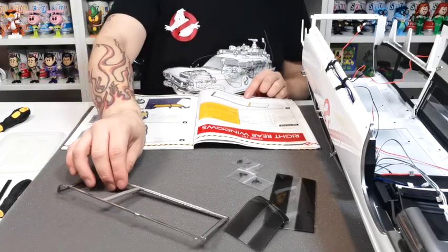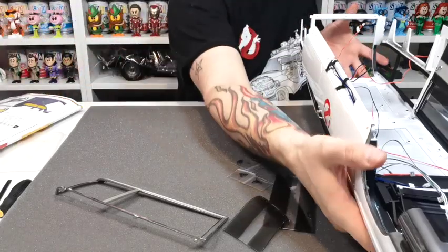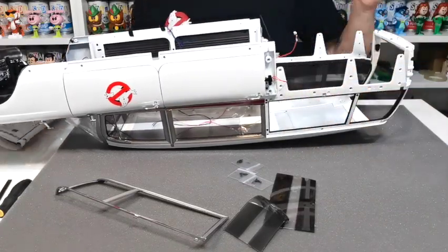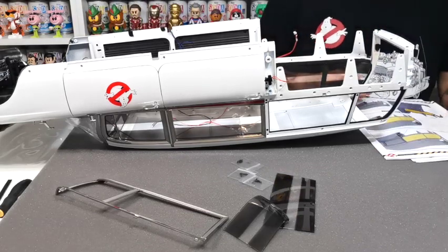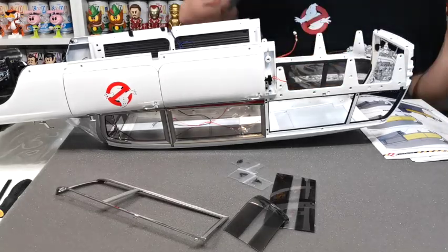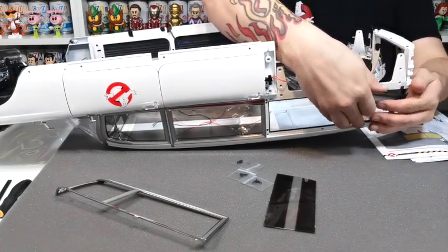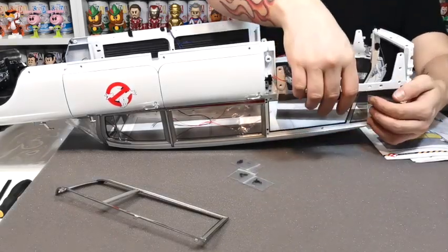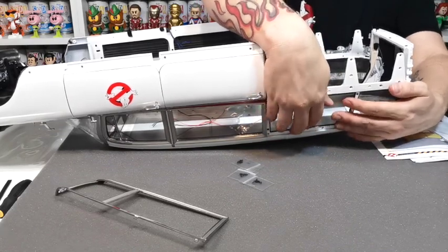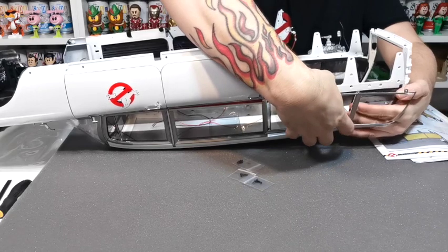Once you've done that section, that's how it should look — they call that figure A, and that is now the finished frame. What we need to do now is get the windows in on the other side. I'll scoop this round and work on it upside down so you can see what's going on. You need to insert these windows into the recesses and then use your chrome cover to hold them on — it goes over the top.